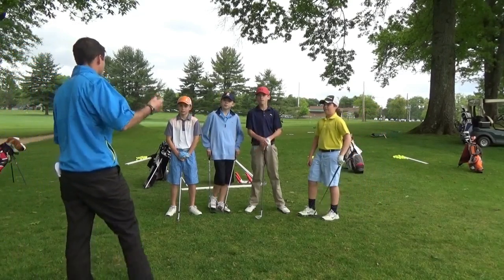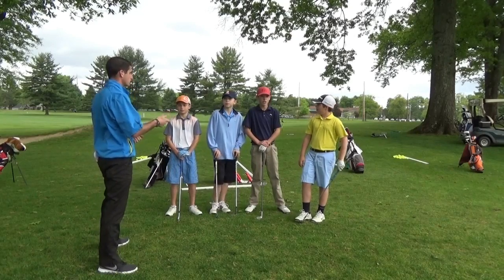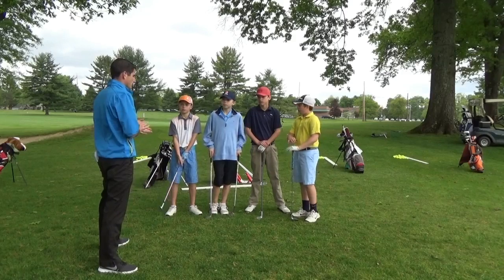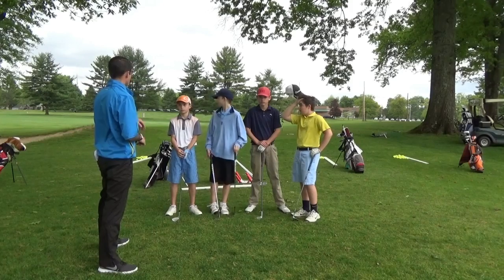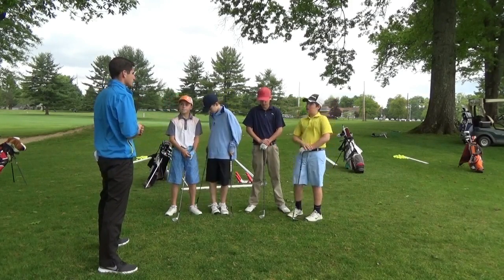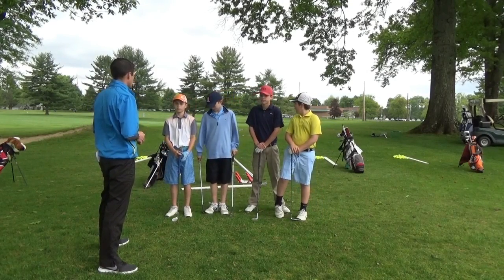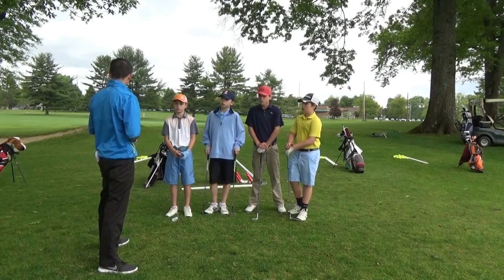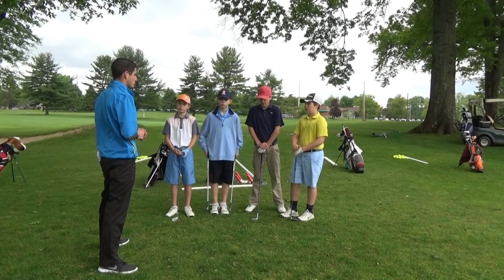Welcome to the second video portion. We're going to be going through chipping and pitching, then head to the bunker for a bit, and then we'll learn the pump and run. We'll start with chipping — I've got some stations set up and a couple of targets out there. There's a large circle at the back of the green, a small one at the front, and a couple of landing zones to aim for. We'll also do pitching, go to the bunker area for the bee drill if anyone knows that, and then move on to the pump and run.